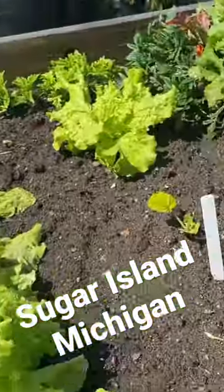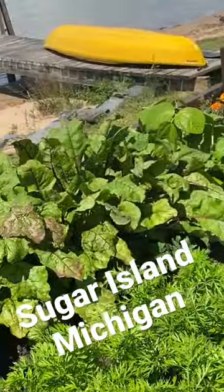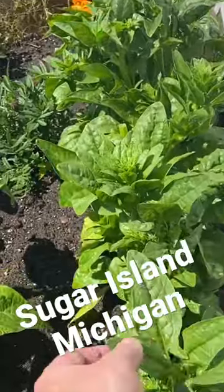Lettuce looks good. Swiss chard, beans. Beets — it looks like Swiss chard. What's this? It's spinach. Oh yeah.